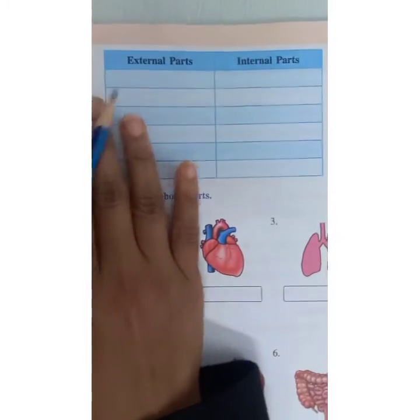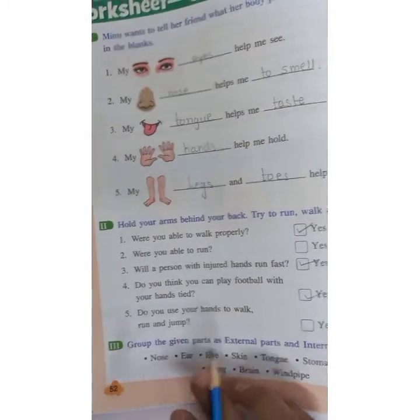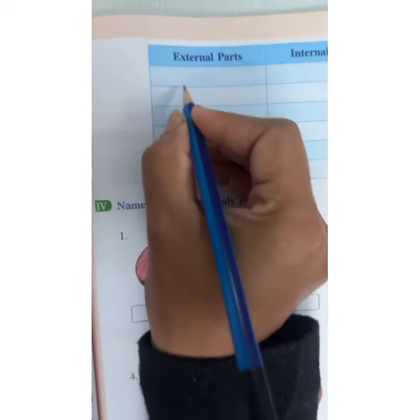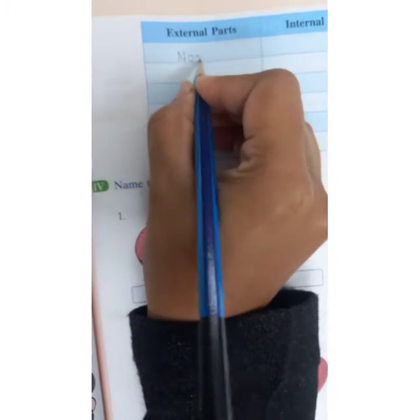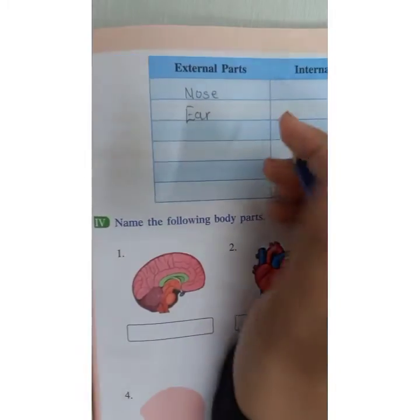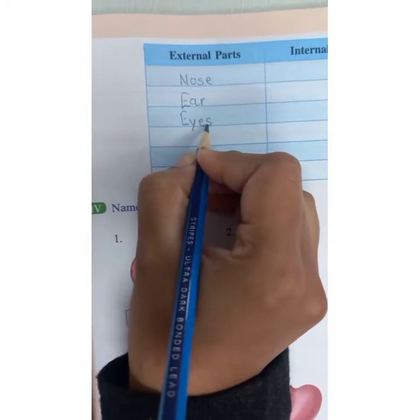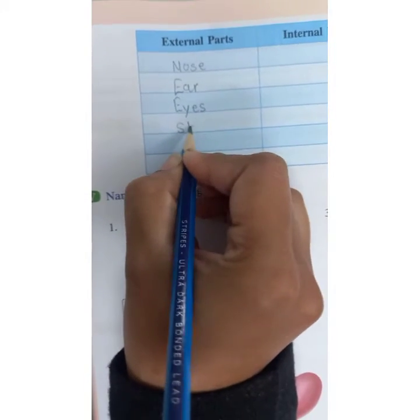A chart is given with external and internal columns. You have to fill these words in the chart. Nose and ear are external body parts. Eyes also external. Skin also external.